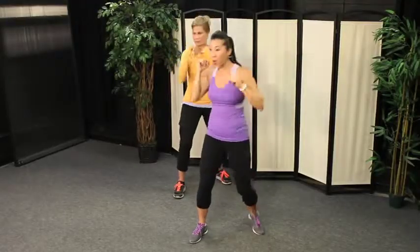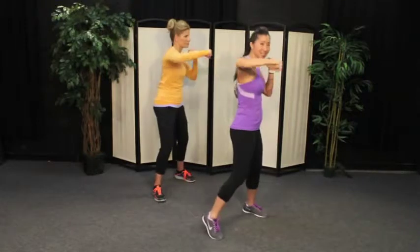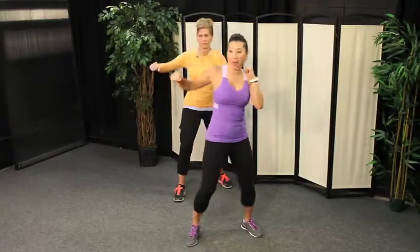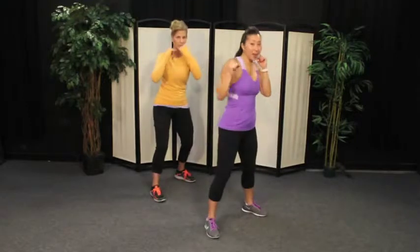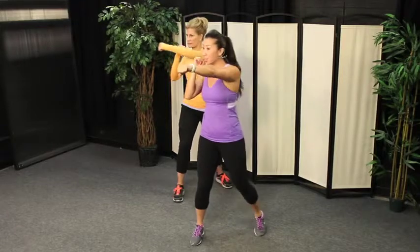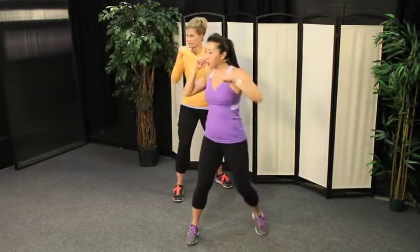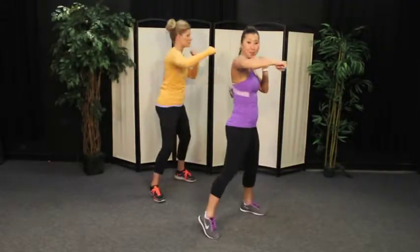Couple more times through — jab, cross, hook, and hold. And if the arms are throwing you off, just make sure you're punching left, right, left. One more time just like this — I'm going to add on a squat the next time on the end of the combo. Let's go again: jab, cross, hook, with a squat. For the squat, bend your knees — you sit back just like you're sitting in a chair. Abdominals are turned on and you lift your chest up. Jab, cross, hook, squat. Great job, guys. Dee Dee, how you doing? Excellent. Great.